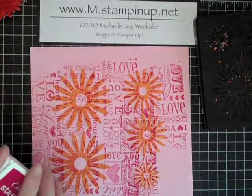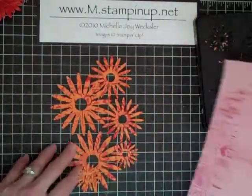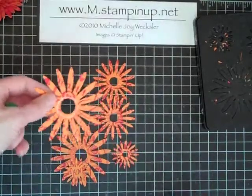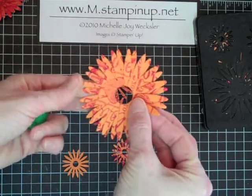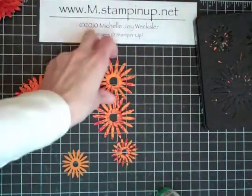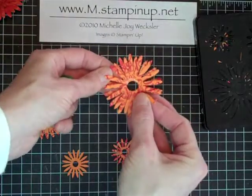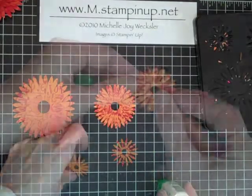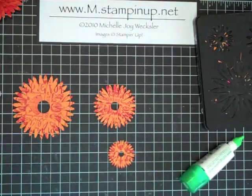Once these are wheeled, we want to glue them together. I'm using the Tombow Mono Multi Glue — I love it for this project. Put a little bit of glue right onto the center of the flower, you don't need a lot. Place the second large flower not directly on top, but skew it just a little bit so the petals go into the spaces in between. Do the exact same thing with the middle size flowers — a little bit of glue, skewed into the spaces — and finally the small ones.